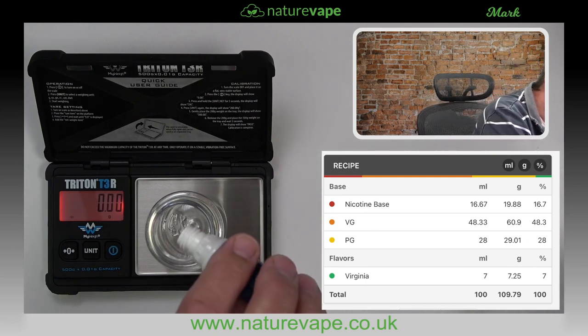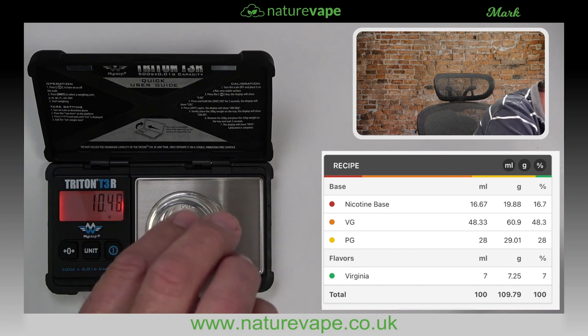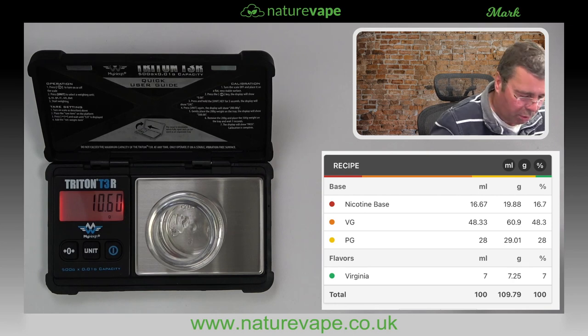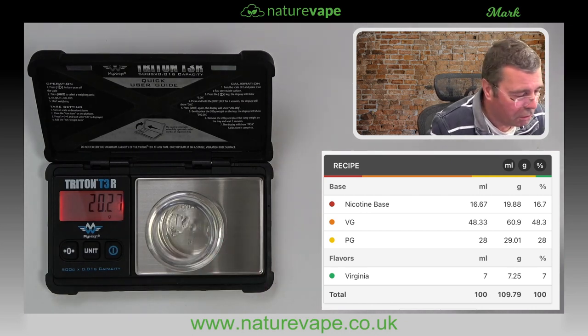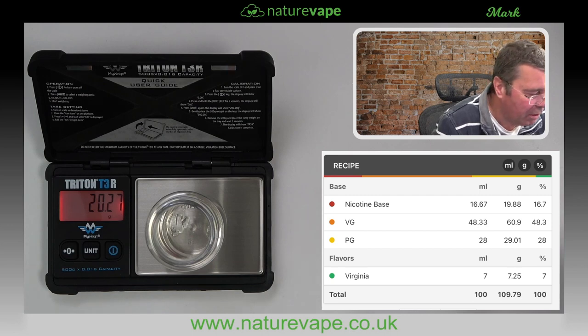I've already taken the little squirty cap off to make life easy. Let's pour that in — we're going for 19.88 grams. Some of these nic shots aren't always accurate in what they put in. I'll pull the nozzles out — they're a lot easier to work with. Pour in again. What did I say — 19.88? We've gone a touch too much, so this will be slightly stronger. 20.27 — we'll live with that. Put that to one side.